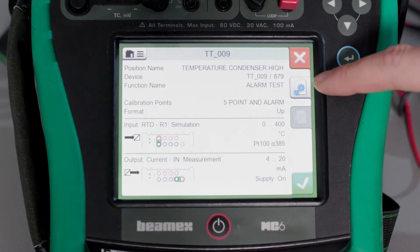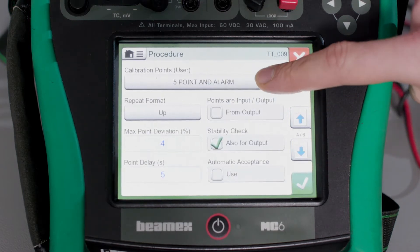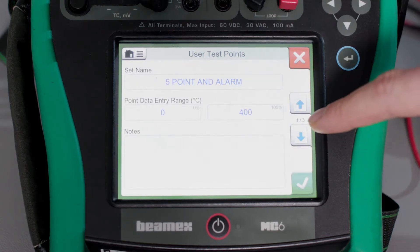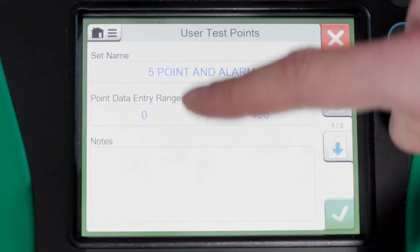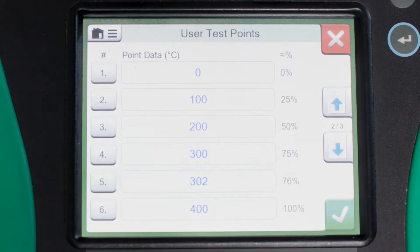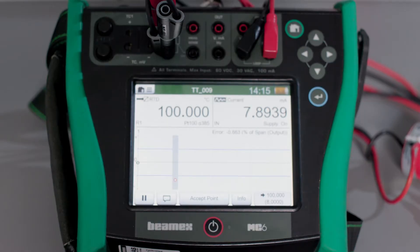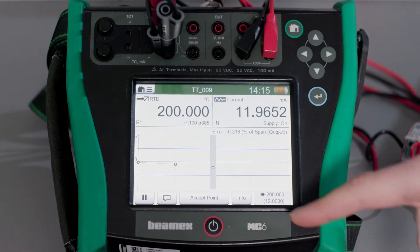I have set up a five-point calibration procedure on this temperature transmitter, but I have added an extra point to record when the alarm triggers. The range of the transmitter is 0 to 400 Celsius degrees and the alarm should have activated around 303 degrees, therefore I've added a point at 302. I've decided to run this procedure in manual mode to make sure that I do not miss this additional point.